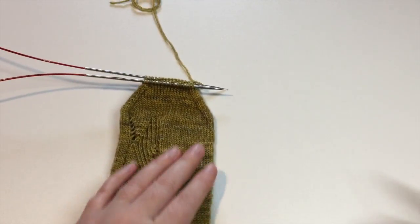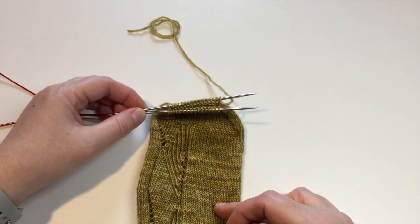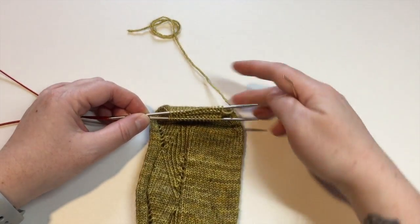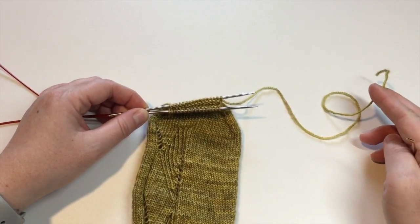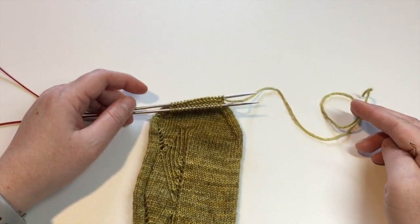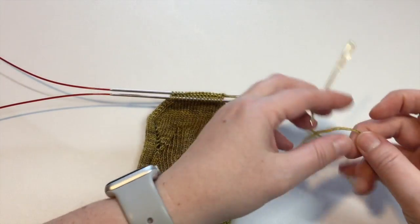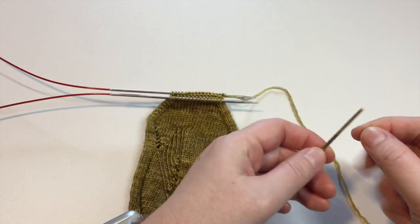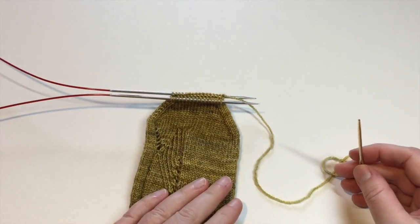I've got a sock here that I have finished all of the toe shaping and I've left the stitches on the two needles and cut a tail that's approximately 16 inches long. Many patterns will say 12 inches, and based on my experience, 12 inches is the very shortest you would want so that when you're done seaming you still have a nice comfortable end to weave in.